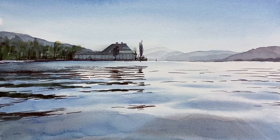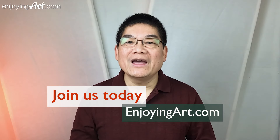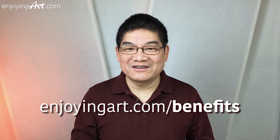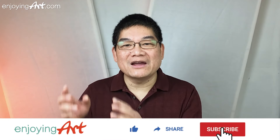Today I'm going to show you how to paint water reflection in landscape painting. If you can spare a small cup of coffee each week, you can become a long-term supporter as an Enjoying Art member. Just use this URL to see the great benefits you will receive. This YouTube channel is all about how to learn to draw and paint with fun and relaxation. If this is the first time here, please like the video, share, subscribe, and turn on notifications.